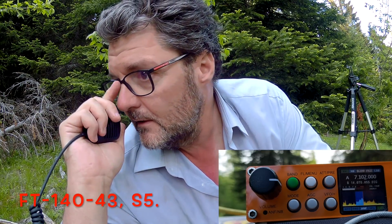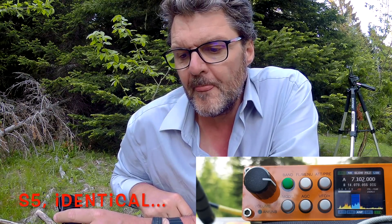The other station reports: you are 5-5, 5-3 — a little bit clearer. Conditions between the south of France and Italy are not excellent at this moment. It's almost the same — 5-5 as well. There's no real difference between the two UNUNs on this band.